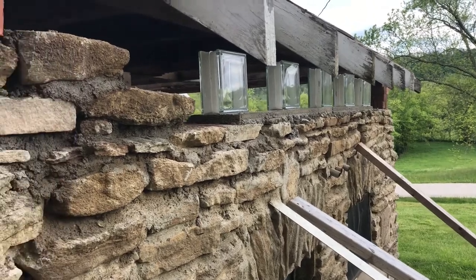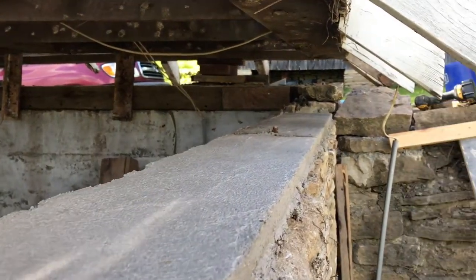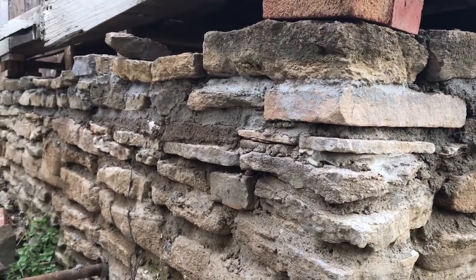At the same time, I went ahead and started laying in the next layer of stone on the back. I put up a 2x6 as a kind of a back form and laid the outside in freehand.